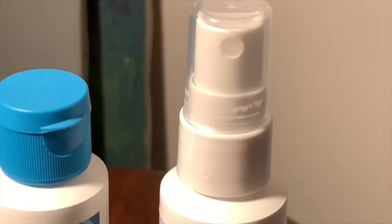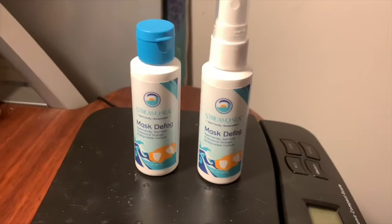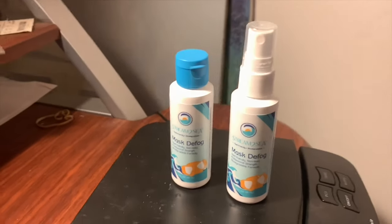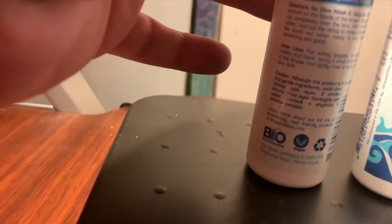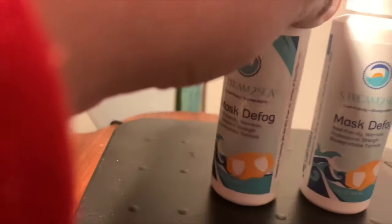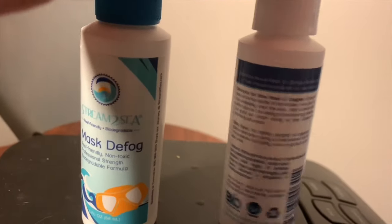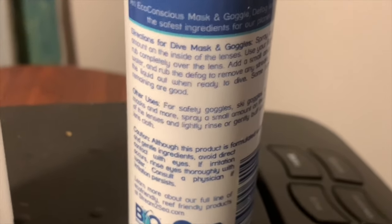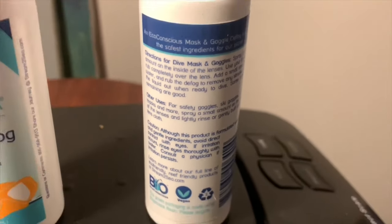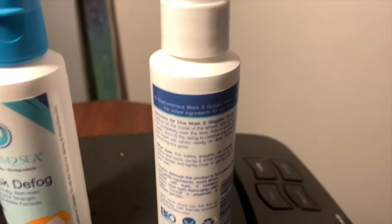The new mask defogger has two styles that it can be applied onto masks — either with a spray or flip cap. With the spray variant, it can be sprayed onto lenses. With the flip cap variant, you put drops on it. After you use either variant, you have to rub it on and then rinse it off.